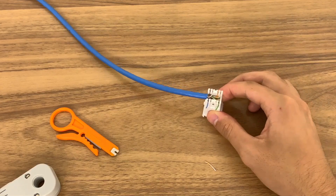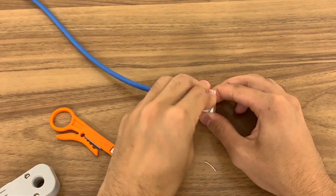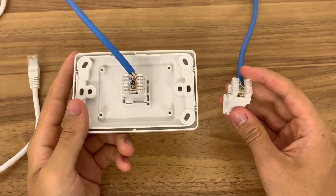Now clamp on the plastic cap and cover. Repeat this process for the other end of the cable.